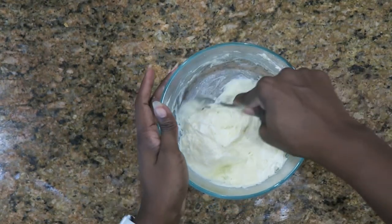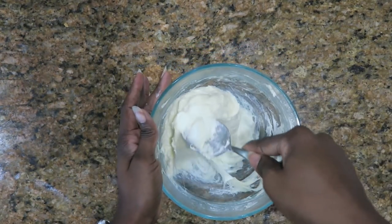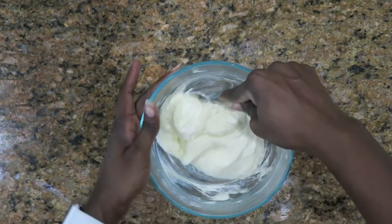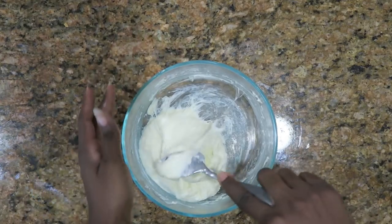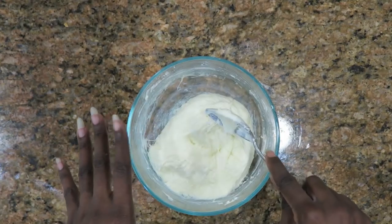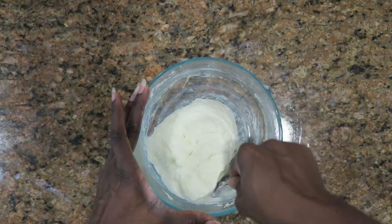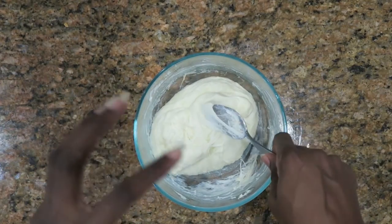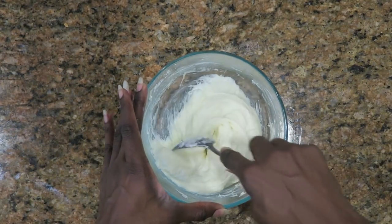Just keep mixing it around. To this we're going to add one and a half cups of almond flour, two eggs, and a tablespoon of baking powder. Don't add the eggs when it's piping hot like this because it will fry your egg. So add everything else, let it cool for a second but don't let it harden, and then add your eggs.